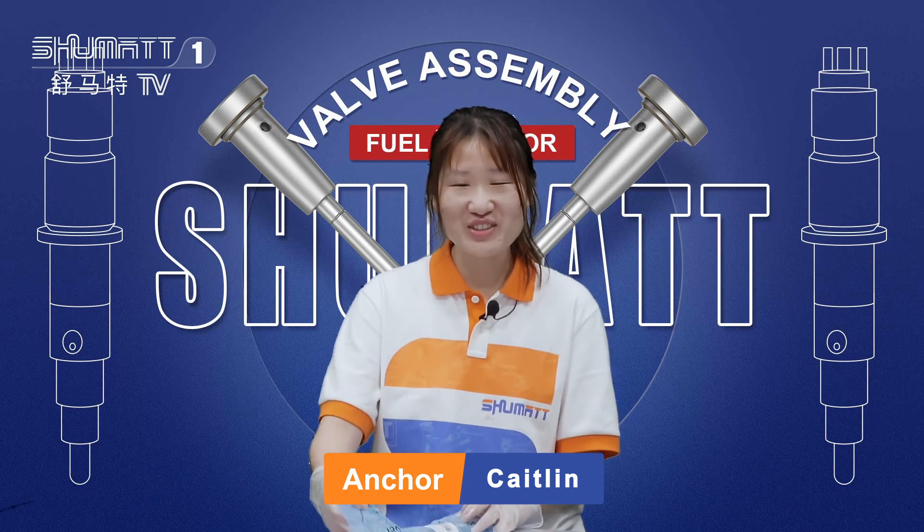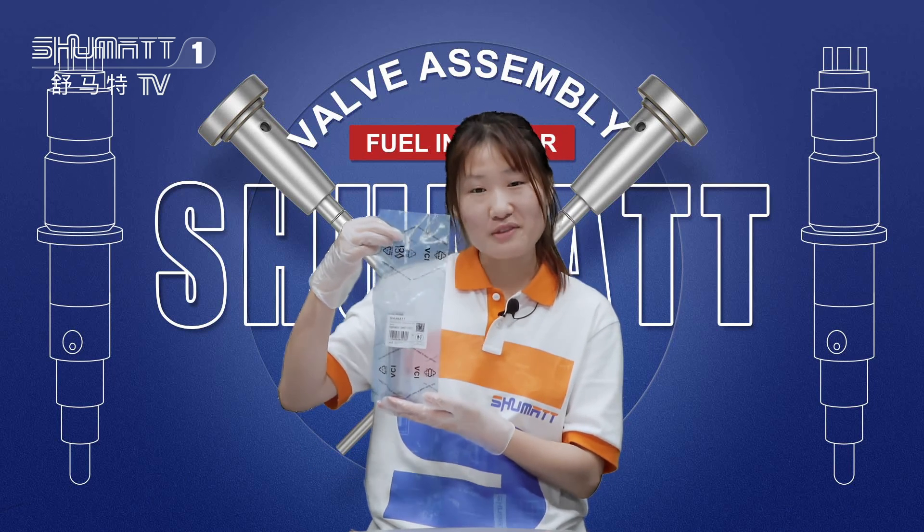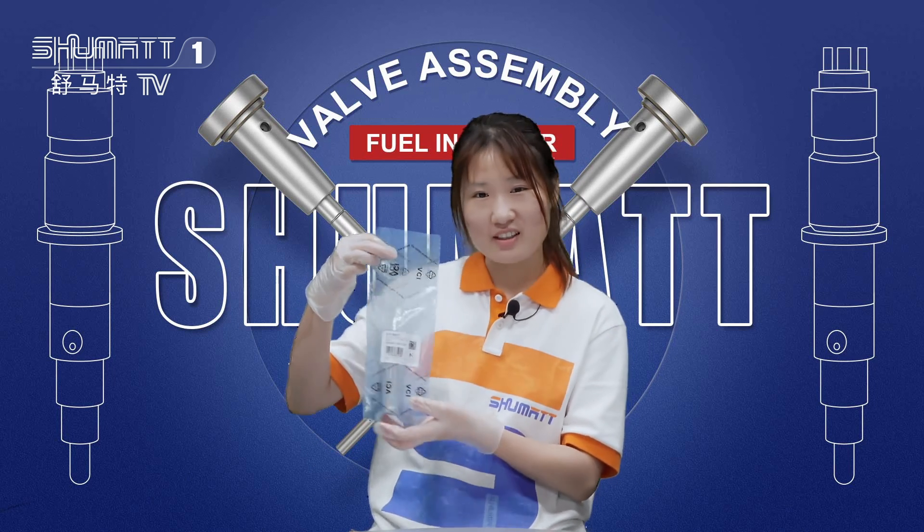Today I want to show you our first product. This is our control valve. Please follow me. Let's check the details first.